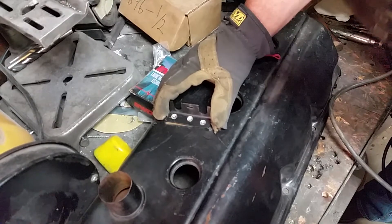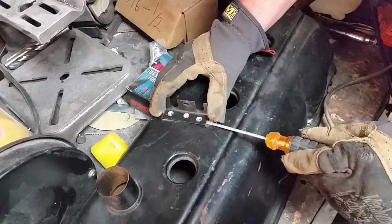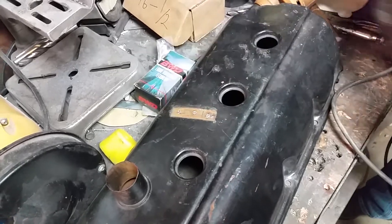I use a screwdriver — it's the only thing thin enough. You just stick it in there and beat it with a hammer until you break one, and then sooner or later, there it is. You grind that smooth, you don't have any holes to fill. Bing bang boom, done.